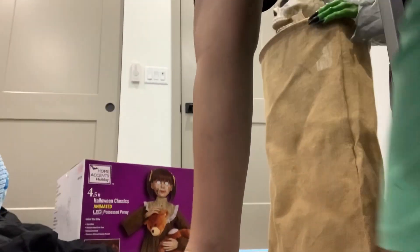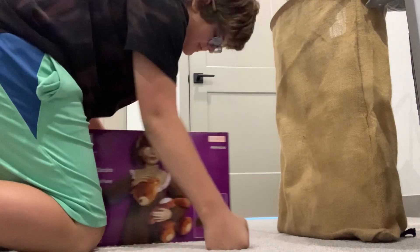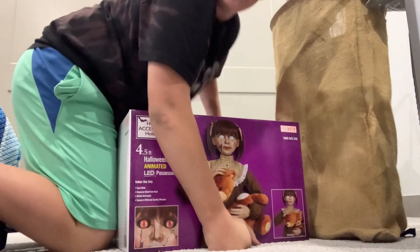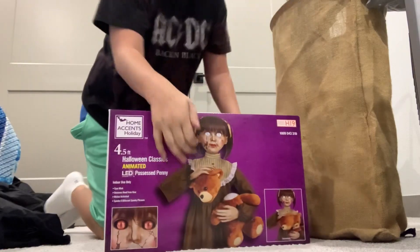Hey everybody, welcome back to the Mr. Halloween Room. Today I'm going to be doing an unboxing, setup, demo, and review of the new for 2023, only $90 Possessed Penny.